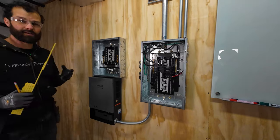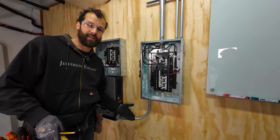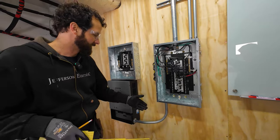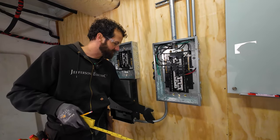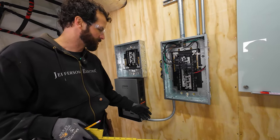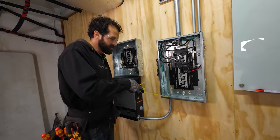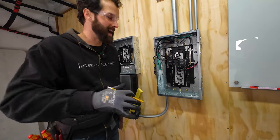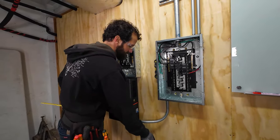One thing you're going to ask about is securing and supporting conduit. Is it required? The answer is yes, it is absolutely required. The code is specific: conduit shall be supported within three feet of terminations. At no point along the length of this conduit am I more than three feet from terminations, so that will remain unsecured other than at terminations — but it's quite solid. I'm going to line up three-quarter inch knockout with three-quarter inch knockout, edge with edge, for the most aesthetically pleasing and convenient installation.